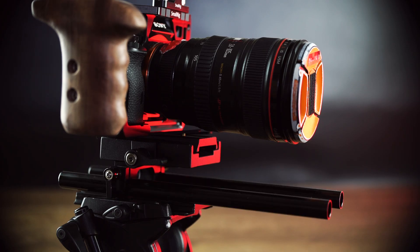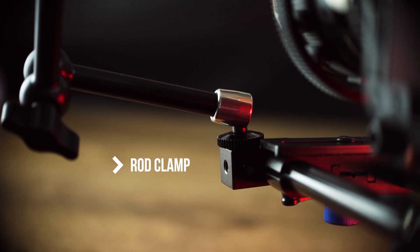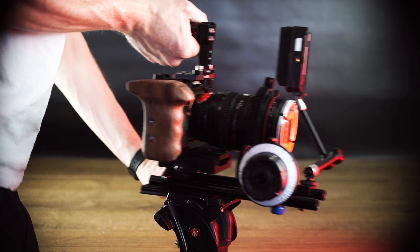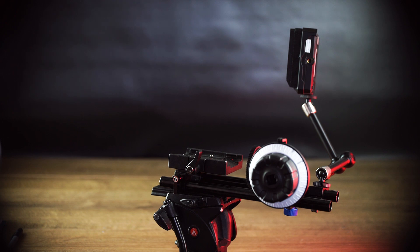Then you can add 15mm rods to the riser, add a follow focus, a battery, or even a monitor by using a little clamp. By setting up the camera this way you can take the camera off the tripod with the rail mount attached, or you can release it from the tripod plate and leave the rail system behind. This setup works well on a tripod, but where the SmallRig components really come in handy is when you're building a shoulder rig.